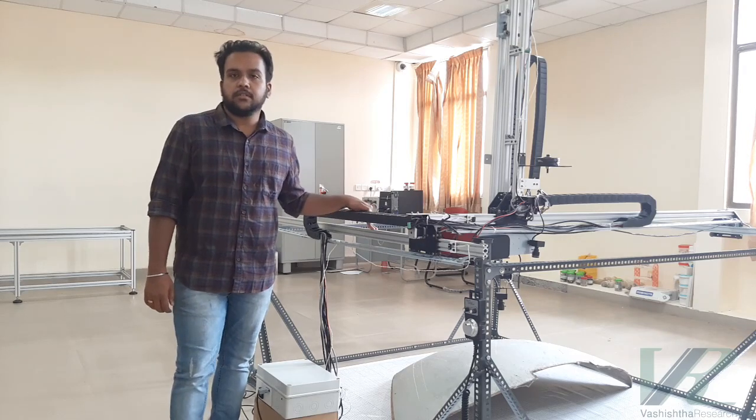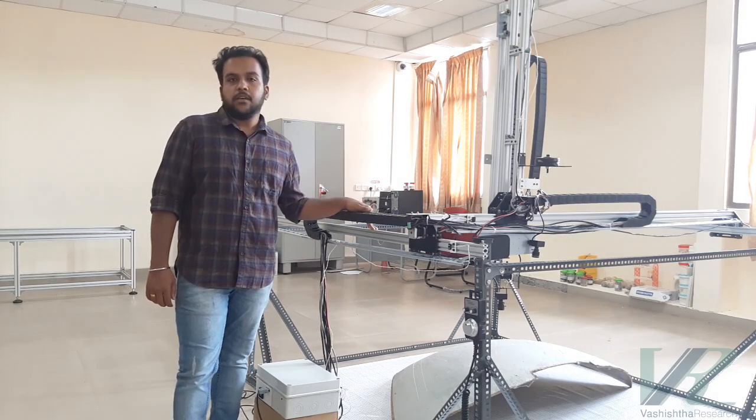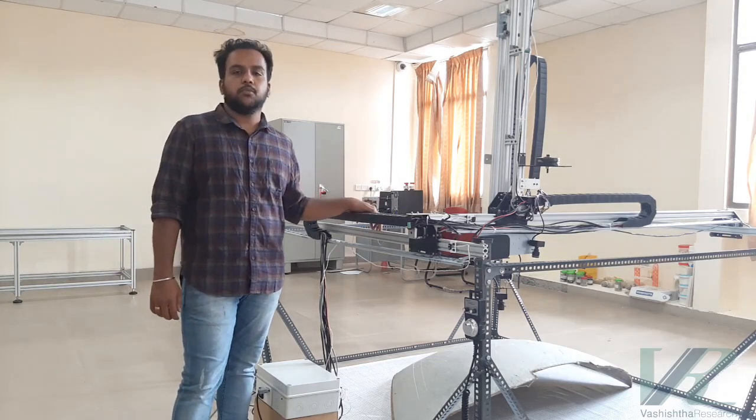Hi, this is Vignesh from Assista Research, your one-stop solution to machines and instruments. Here, in this video, we'd like to demonstrate our indigenously developed 5-axis Cartesian robot.